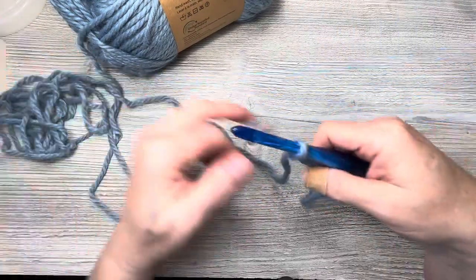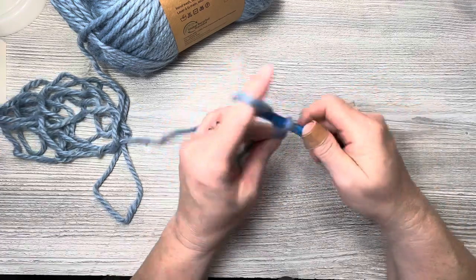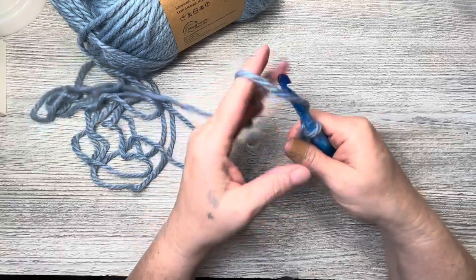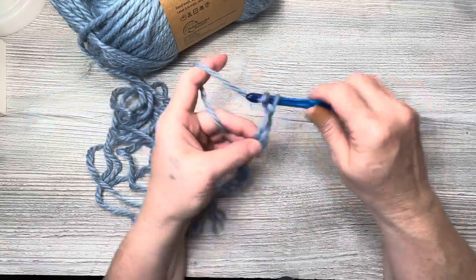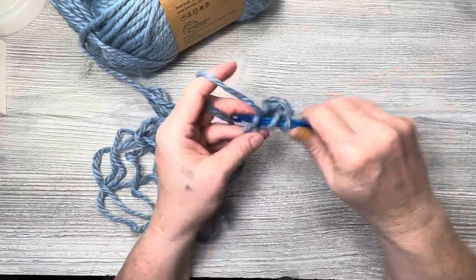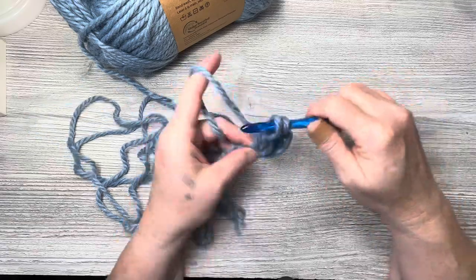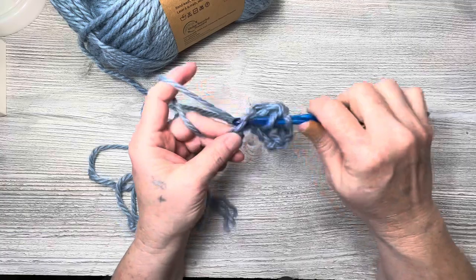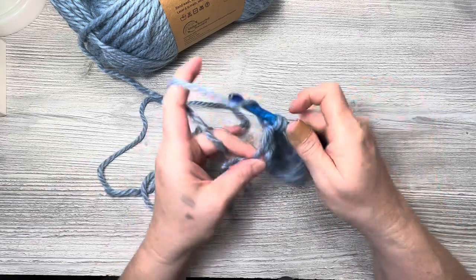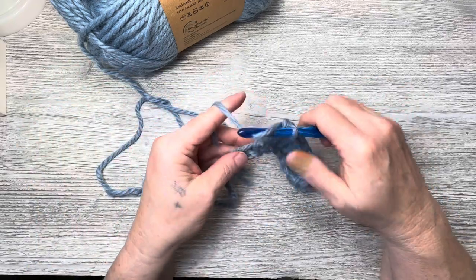This is a lot of yardage for a super bulky weight 6. You could easily do a hat and cowl with this 223 yards. The hat and cowl sets I've been working on have been running around 100 to 110 yards per hat and cowl, so 223 yards is plenty for a set.